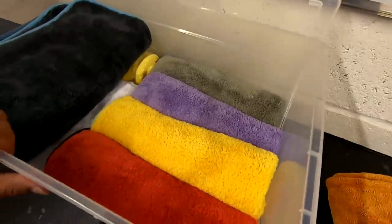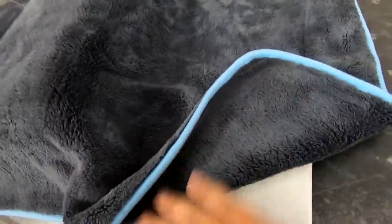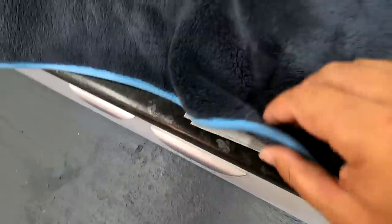So I have all these drying towels in here. Let's go back and refresh ourselves. This is the one that won that competition. It's the Liquid Elements Silverback — sold by KKD, I think. It's just like a coral fleece type towel. I think it's two towels stuck together, bordered with a nice absorbent suede microfiber edge.